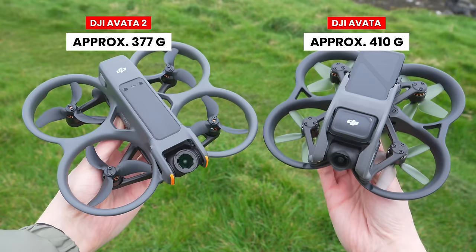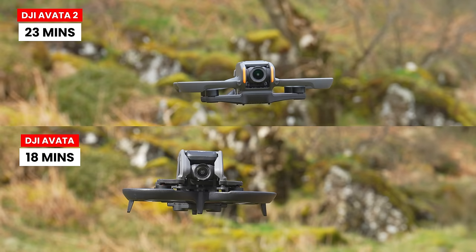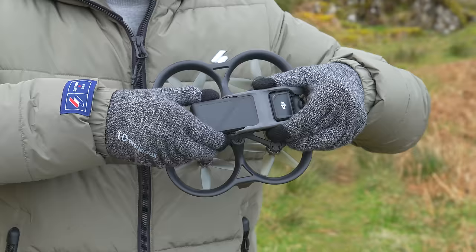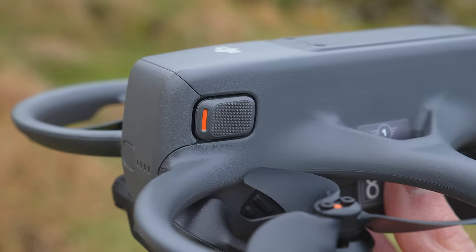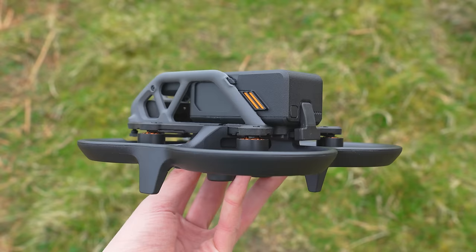Alongside the improved power efficiency from the extended wheelbase, the Avata 2 is now 30 grams lighter, weighing only 377 grams. This helps improve flight time by 28%, giving you a maximum flight time of 23 minutes compared to only 18 minutes with the original Avata. The batteries have a completely new design — longer and thinner — and they still slot into the back. I find the fitment is now easy; the batteries slide in and out nicely and the tabs are super easy to press.